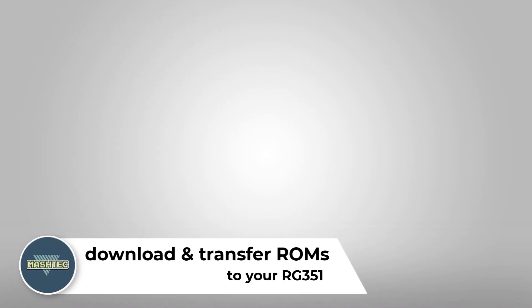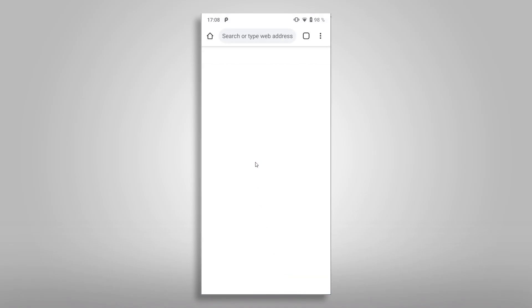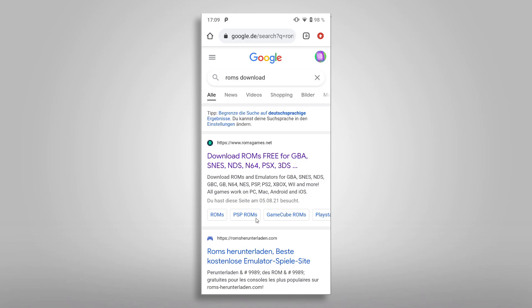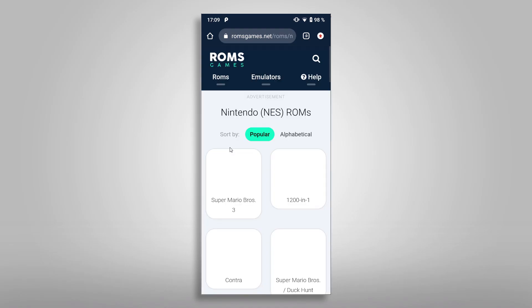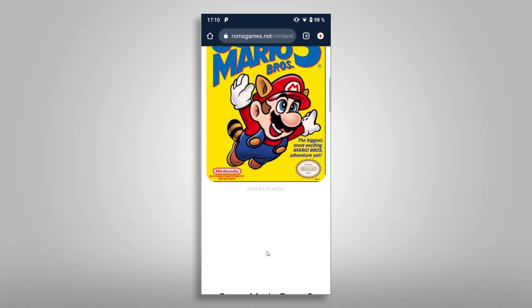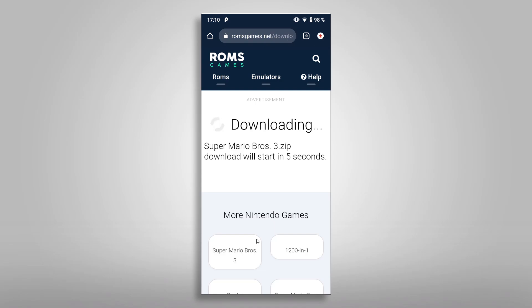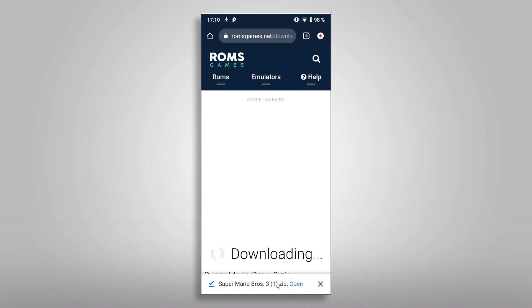Now let's download a game ROM to our phone and transfer it over to the RG351. I perform this step only for demonstration purposes. Remember, downloading ROMs is illegal as long as you don't own the game yourself. So open Google on your phone's browser and search for ROMs download. The first hit takes us to www.romsgames.net where you can download ROMs for various systems. Let's download a NES ROM — tap on Nintendo in the list. I chose Super Mario Bros 3 since I really own this game for my NES. Tap on the icon and choose Save Game on the next screen. Choose Download when prompted to save the file and wait for the download to complete.